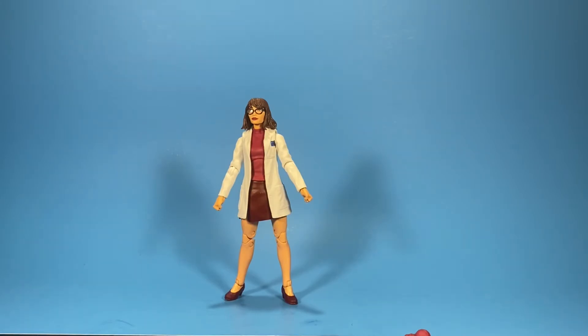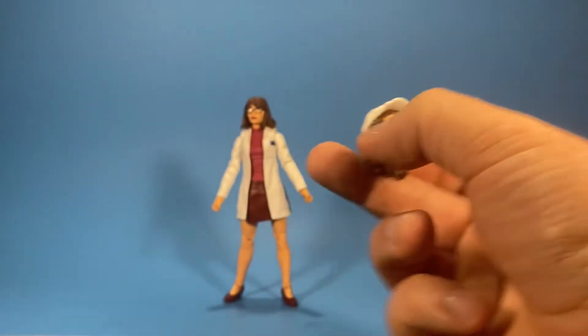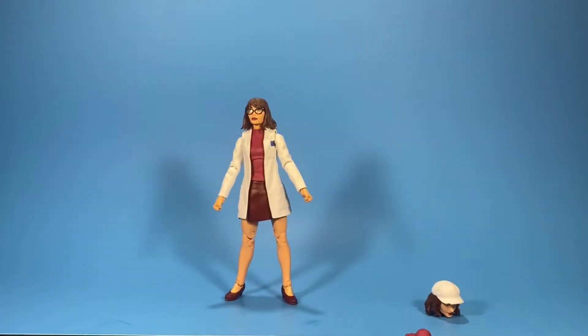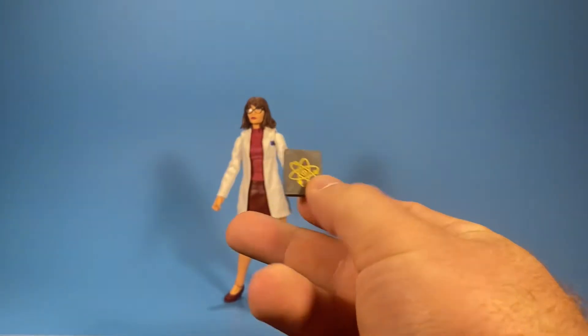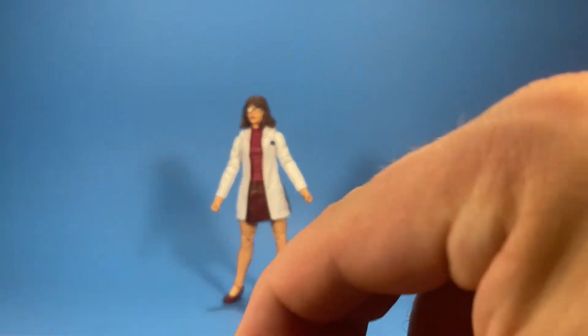She comes with another head sculpt — pretty cool design on that one. She comes with a neckerchief or scarf, whatever you want to call it. She also comes with a book and two extra arms.